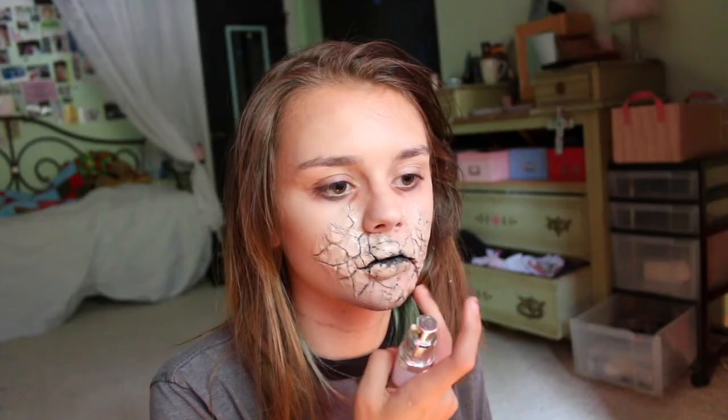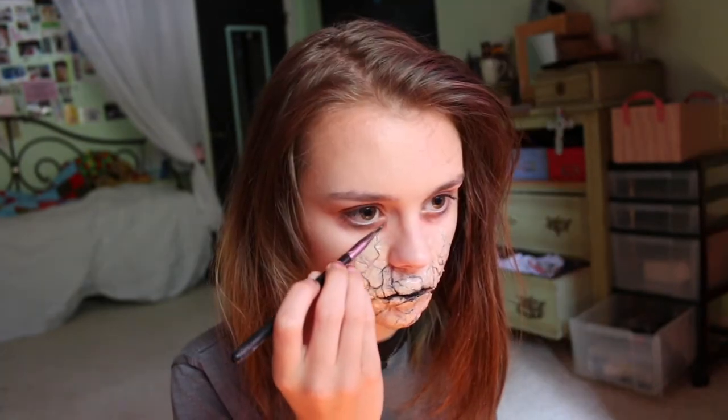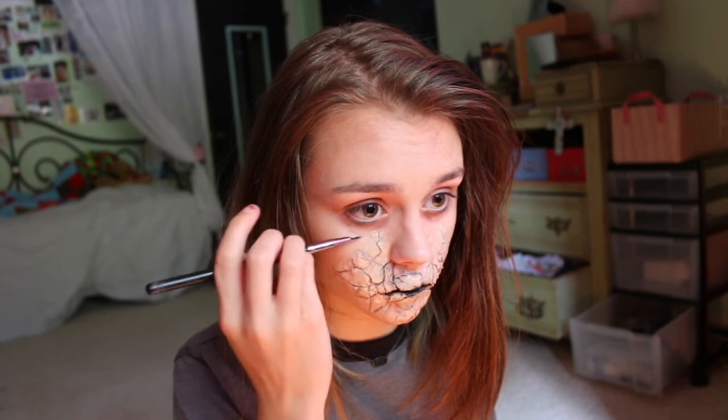To give it the shiny effect that I wanted, I went in with some eye illuminator. Then I used some more black lipstick, and finally to finish it off, I made my eyes a little bit more baggy to give it a cool, creepy effect. And then you're done!